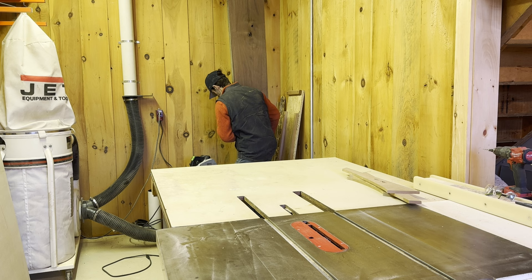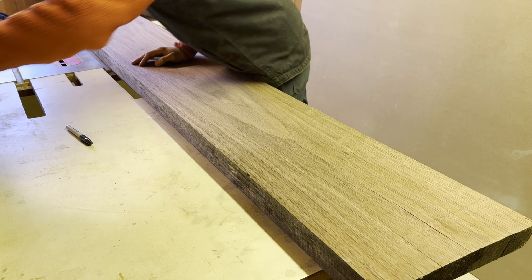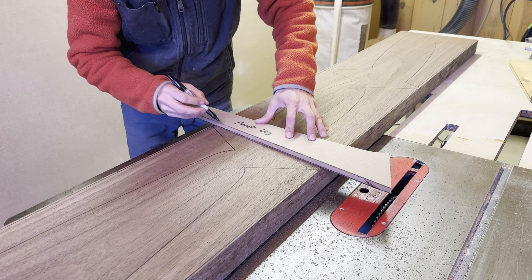I got a really good deal on this slab because it had quite a few cracks through the middle. He really just didn't want to deal with it, but I was willing to use the sides to make a chair. This video has a few new skills for me, like using templates to create parts and making a chair.